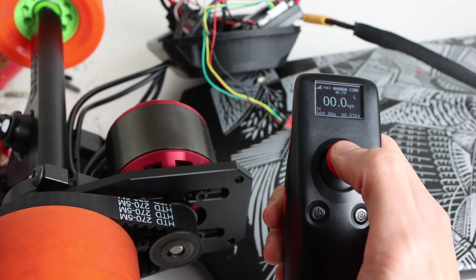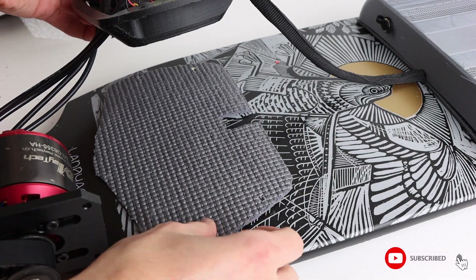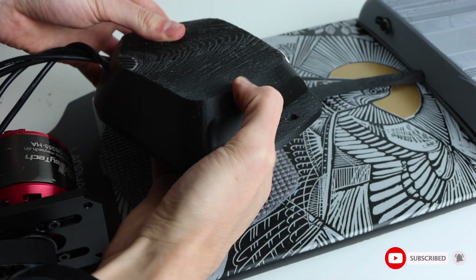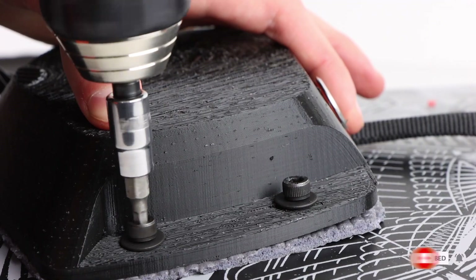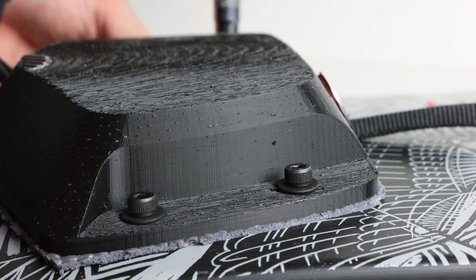At this point we were able to bench test the board to make sure everything was working properly. With everything working well, I mounted the rear enclosure to the deck using the threaded nut inserts installed earlier and some M5 cap head bolts and washers. And just like that the board was done.